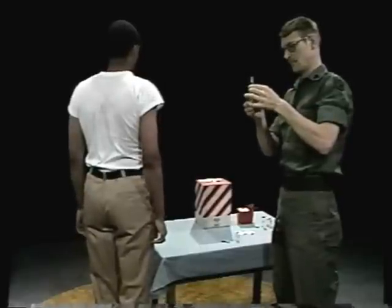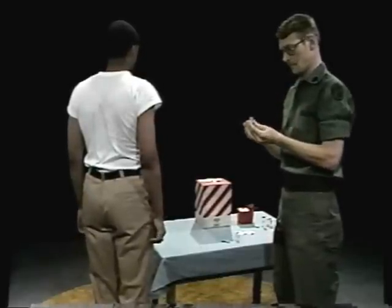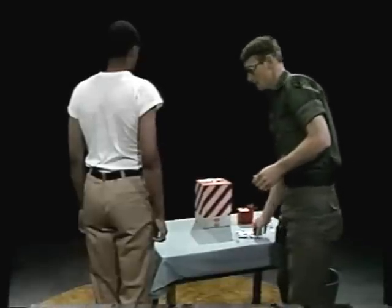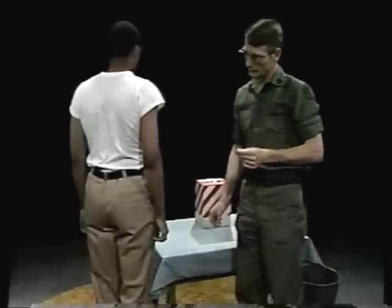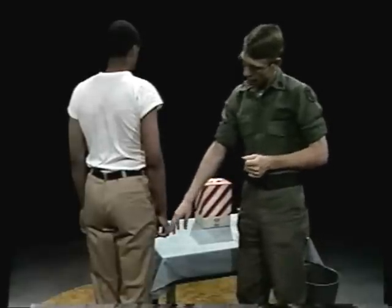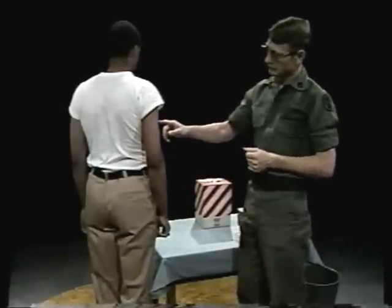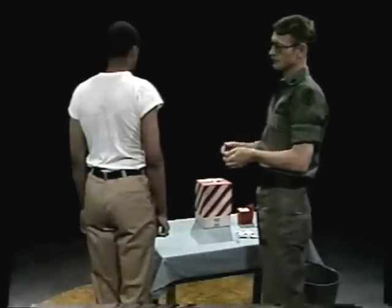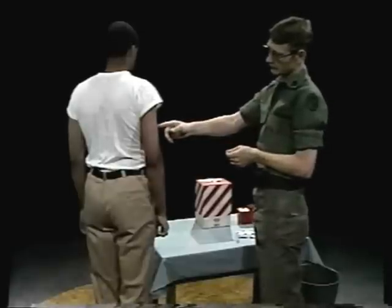After you've washed your hands, assembled, checked, and loaded your equipment, you begin by locating a suitable injection site. There are many suitable injection sites. The most commonly selected are the outer part of the thigh and the upper arm. During this program, we'll use the posterior area of the upper arm, here toward the back of the patient's arm.